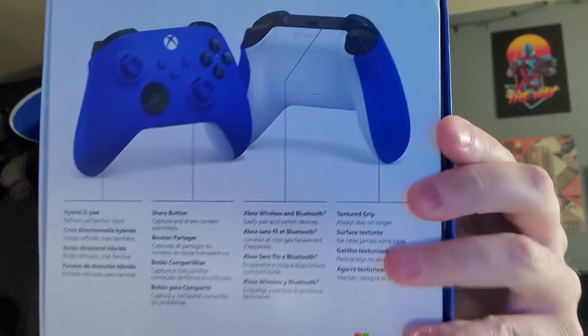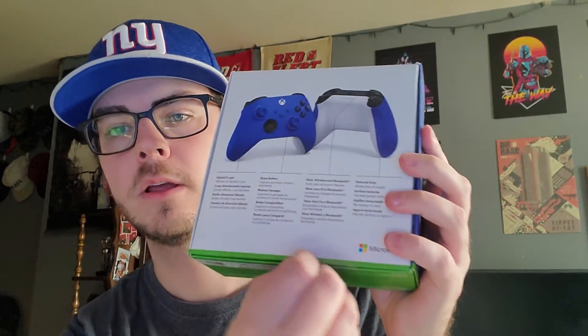Just reading the back of it — texture grip, which I don't think is anything new. And then I'm going to unseal it right there, nice and easy. Although I still don't agree with the design of the way these controllers are put in this box, because they're not all that secure, but that is it.